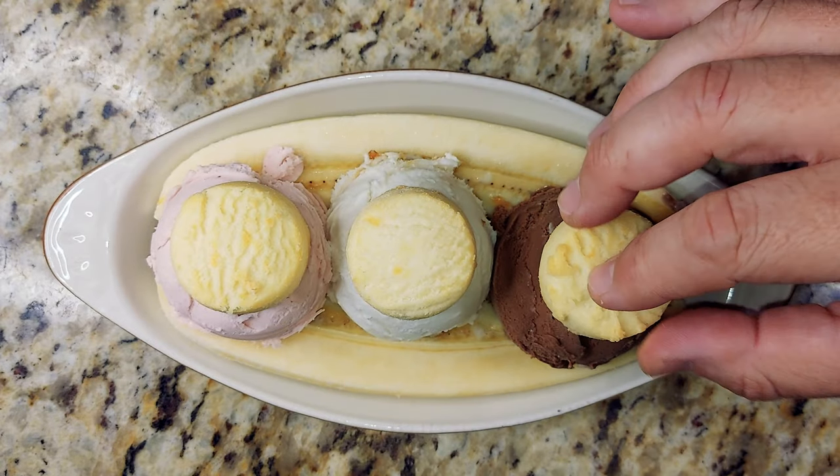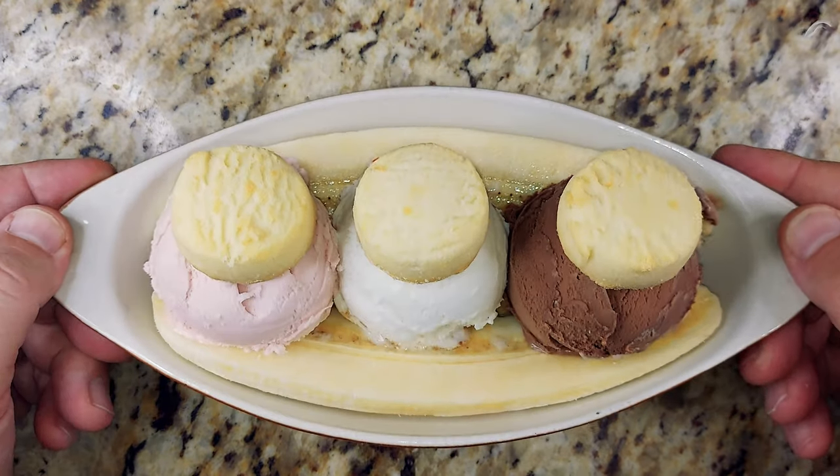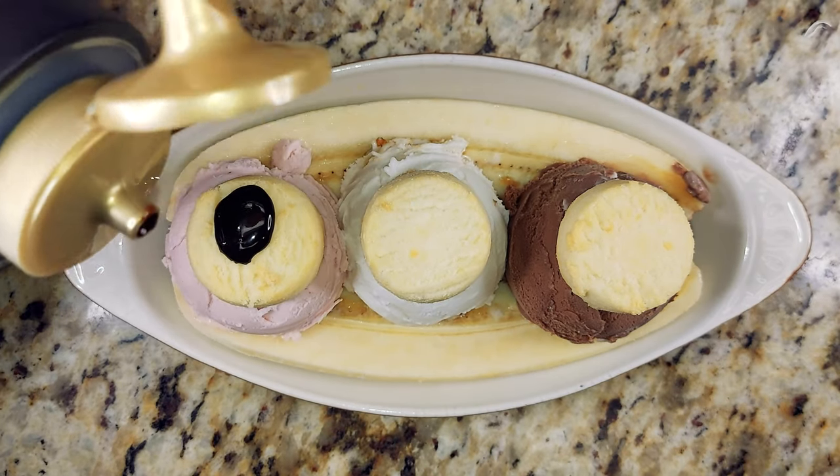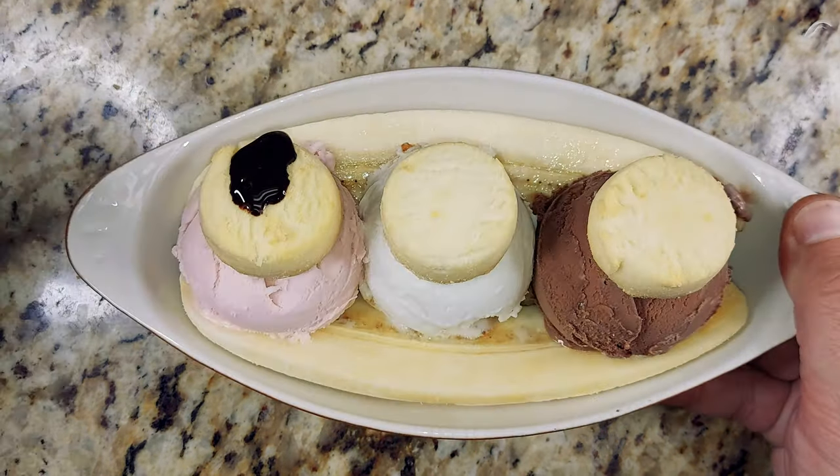And it's pretty. It's so pretty. But we are not done yet. Finish that off with chocolate sauce.